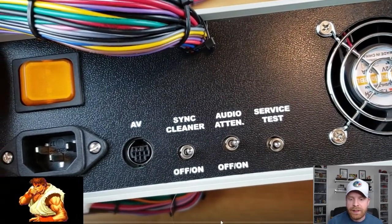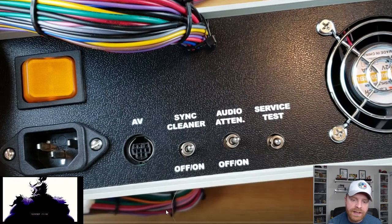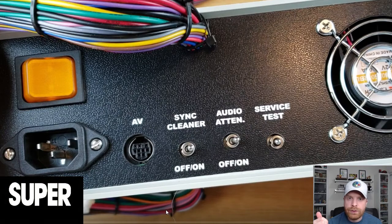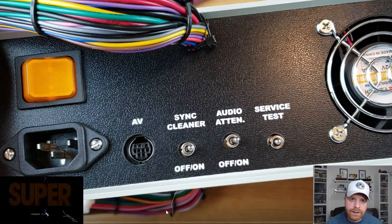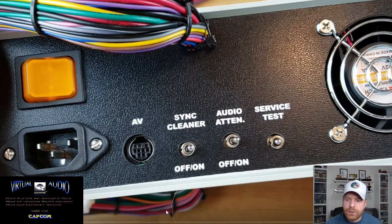On the back, it's pretty simple. There are just a few switches. You can see the AV cable — that is the video and audio out to whatever device you're plugging it into, whether a TV, monitor, or whatever. There is a sync cleaner as well as an audio switch and a service and test switch as well.